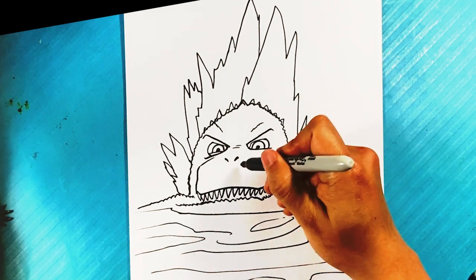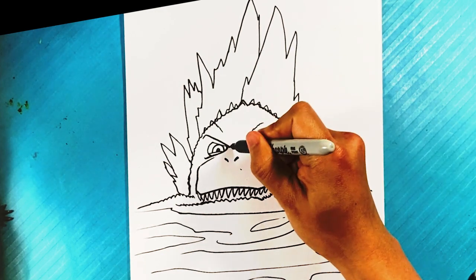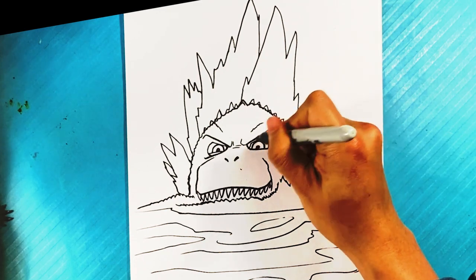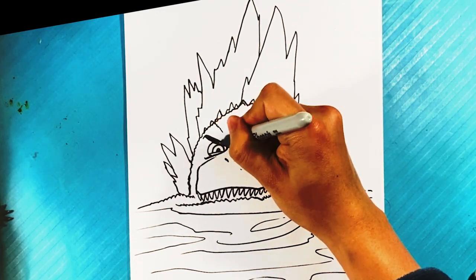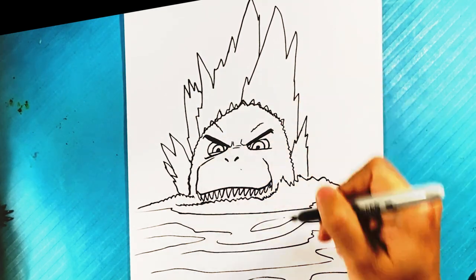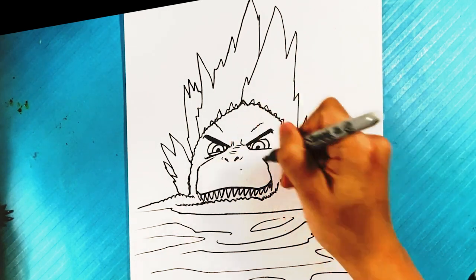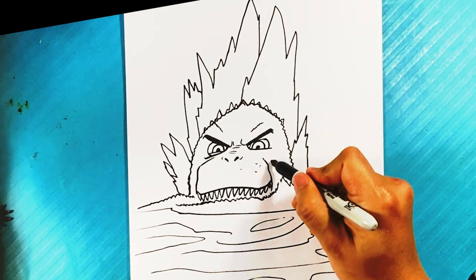I'll draw a little bit of texture on his face because that's gonna be a big part of this. There's an angry portion right there, draw a little bit of dark over here — curve, curve, curve, curve — and draw these little half circles here.